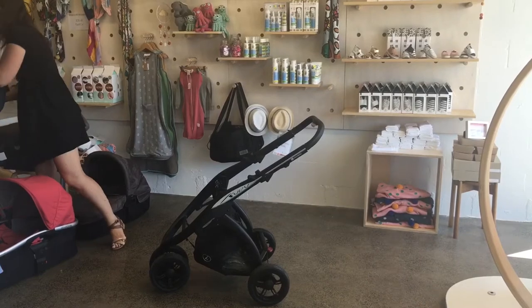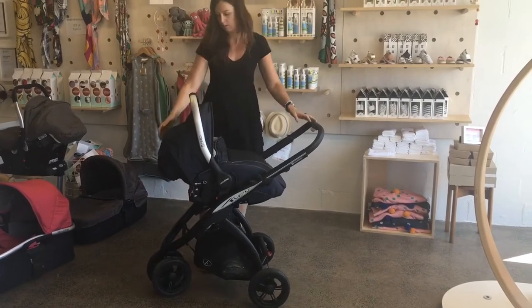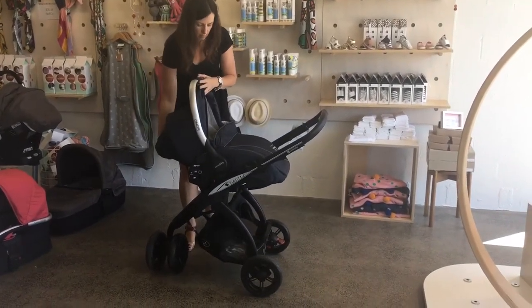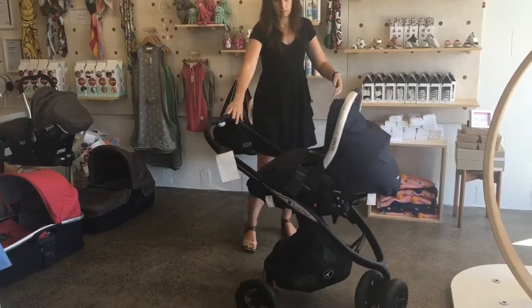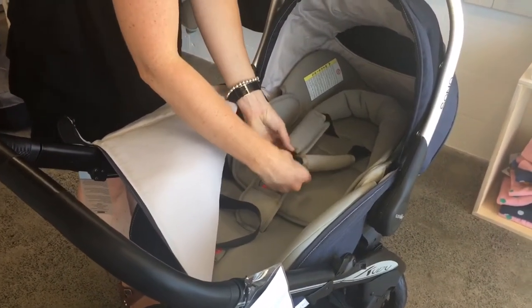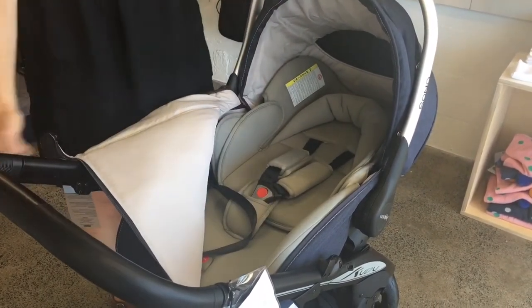This next capsule is the Casualplay Sono — it's a reclinable capsule. It goes into the car with a base as well. When you put it onto the stroller you can use this handle at the back to recline the capsule. It's got three different positions, so now baby's lying nice and flat in the capsule. Here's an up-close view showing how we can do up the harness, and showing also how nice and flat that capsule is.